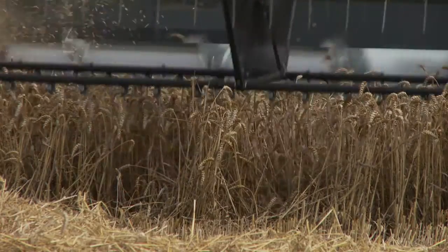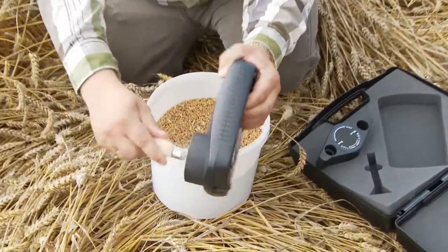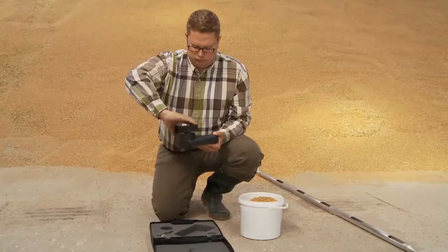Use, for example, the SuperPro in different parts of the field to determine when to begin harvesting. Once the crops need to be stored, it is important to have the right moisture control to ensure the quality and avoid loss.